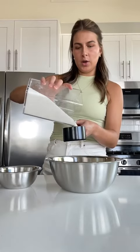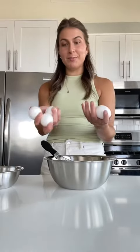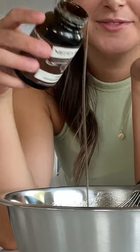Now I'm gonna add one and a quarter cup of white sugar. I'm gonna add four eggs plus one yolk — one yolk. We're going in with two teaspoons of vanilla paste. Eyeballing it.